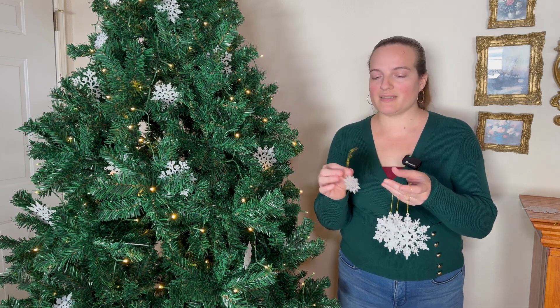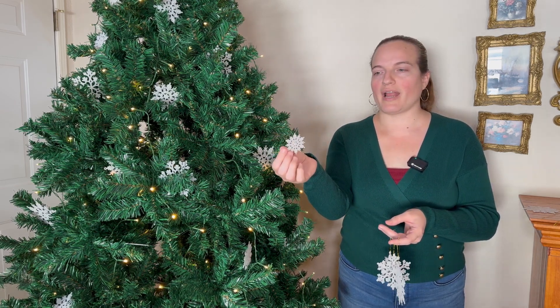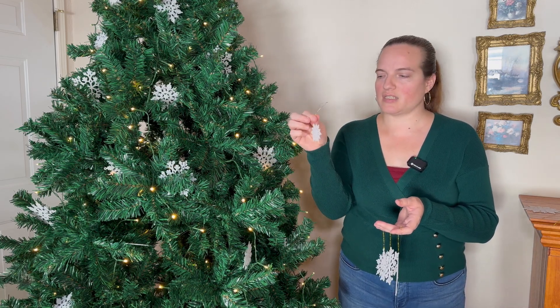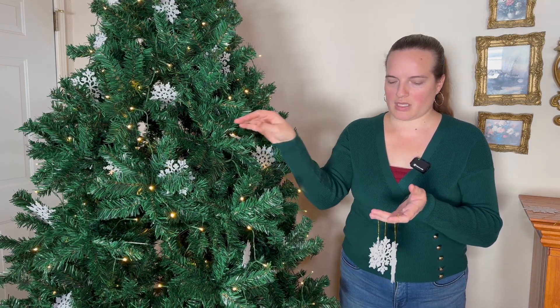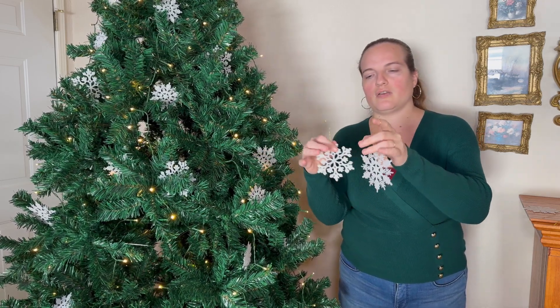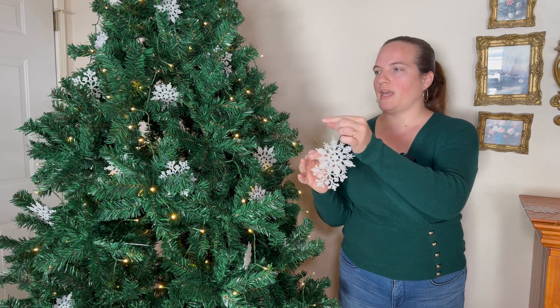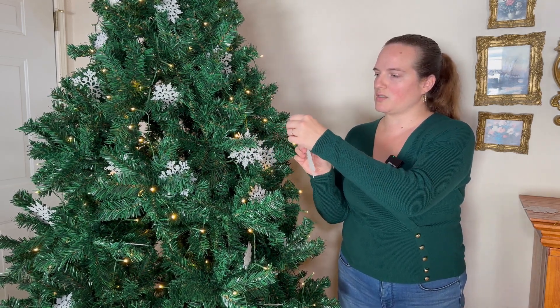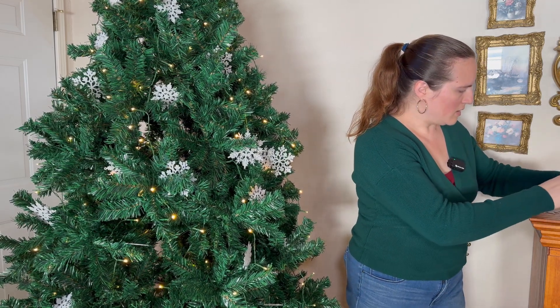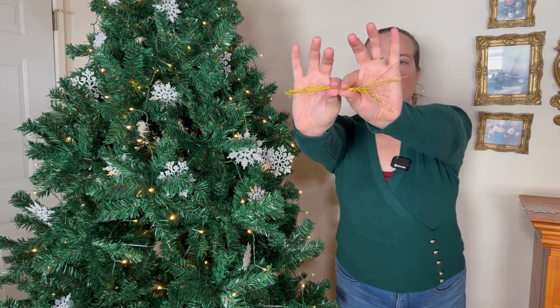These are ornaments or craft snowflakes. There are three sizes — small, medium, and then two different styles of large. These do not come with the gold hangers on them; they come with a bunch of strings.